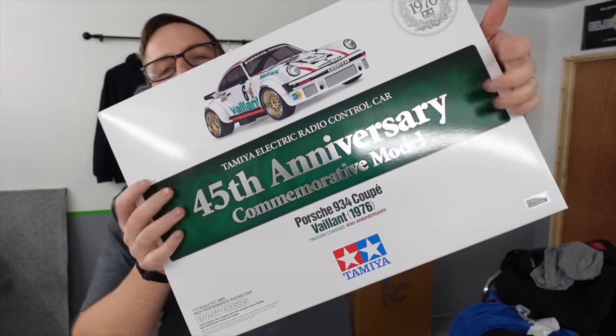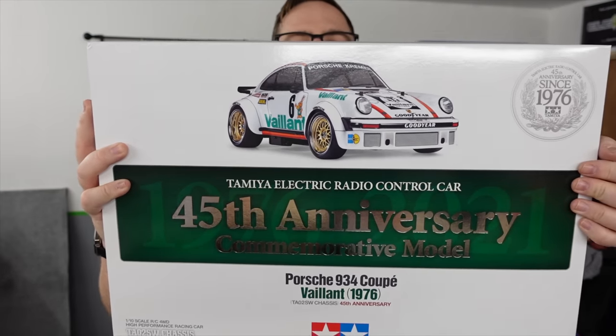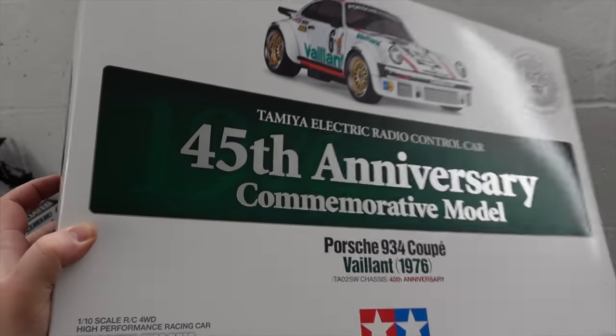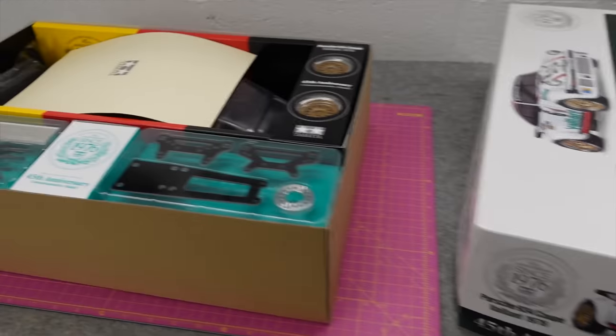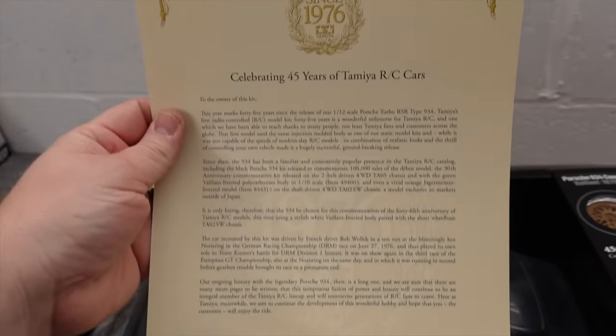It's time to build the 45th anniversary 934 from Tamiya. When this was released last year people went crazy for it. I saw people buying as many as they could, some people trying to flog them for double the price on eBay and stuff like that.